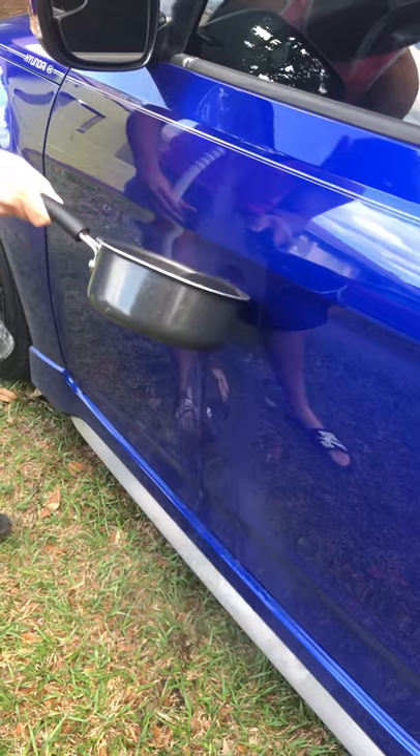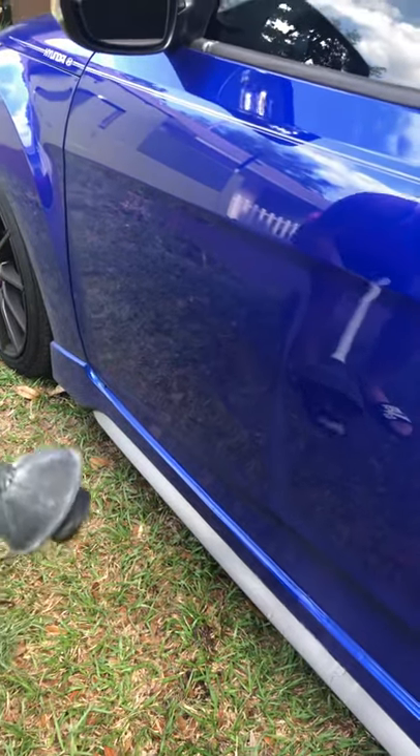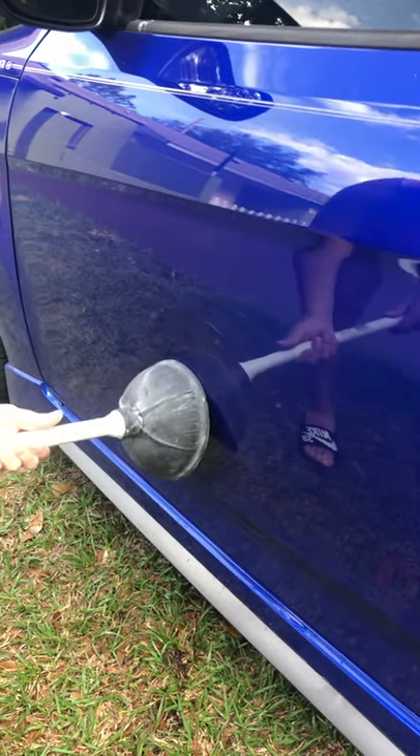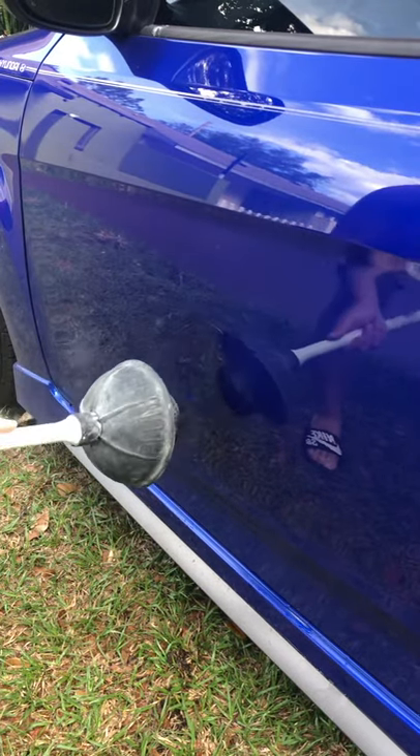You can see it's really hot. Now put the plunger right on to the dent. Looks like it's getting it on the first few tries!